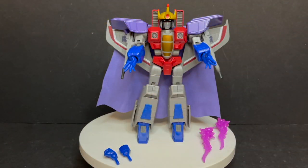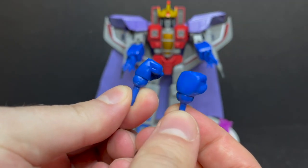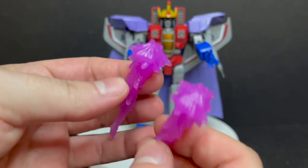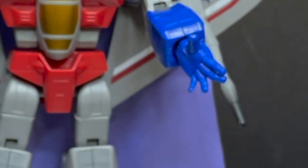Now with Starscream — like I said, love Starscream. He comes with a pair of extra fists, which is nice. He's got open hands if you want to swap them out, and he's got blaster effects for his little side arms right there. They slip on. I'll show you that in just a second.